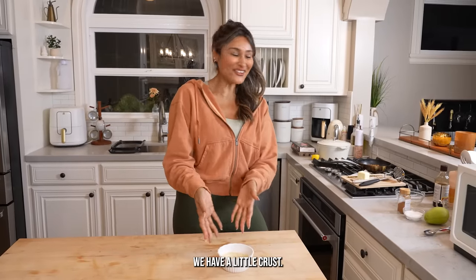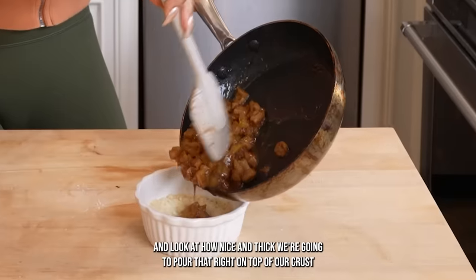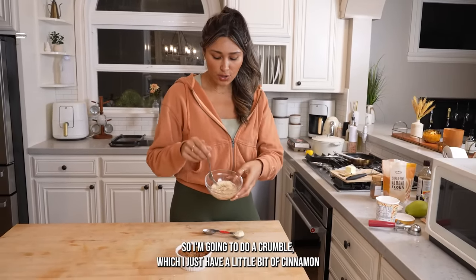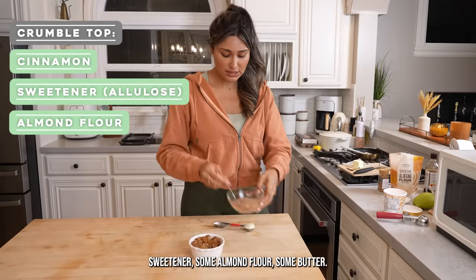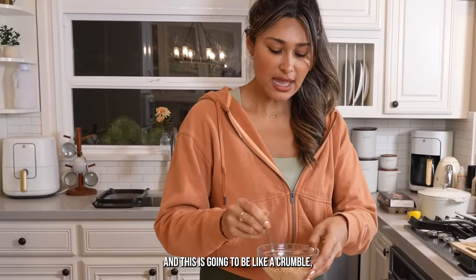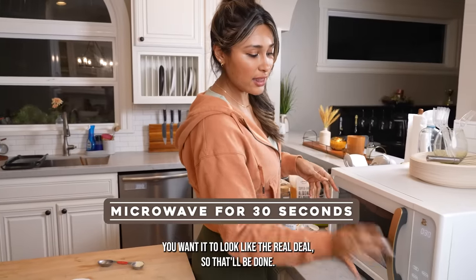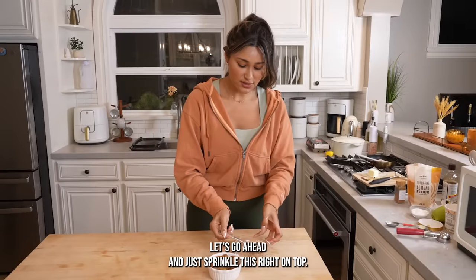There you go — we have our little crust. Look at how nice and thick this filling is. We're going to pour it right on top of our crust. This is going to make your whole house smell amazing. Apple pie usually has that lattice on top, so I'm going to do a crumble instead — just a little bit of cinnamon, sweetener, some almond flour, and some butter. I'm going to toss this into the microwave really quickly. This is going to be like a crumble, almost think like an apple crisp. Dessert makes me really happy.